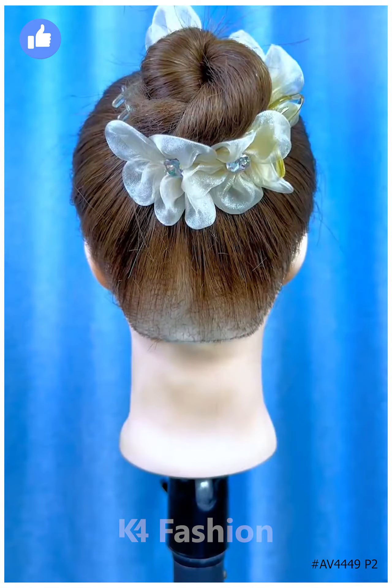Next, tie the ponytail and roll the hairs. Now fold it and fix it. It's ready. Thanks for watching our video.